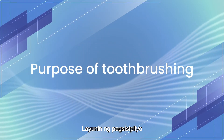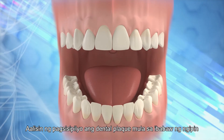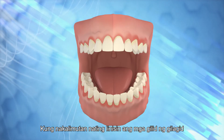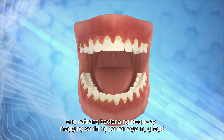The purpose of toothbrushing is to remove dental plaque from the tooth surfaces. Dental plaque is a film of bacteria adhered to the tooth surfaces. If we forget to clean the gum margins, the retained plaque bacteria will cause gum inflammation.